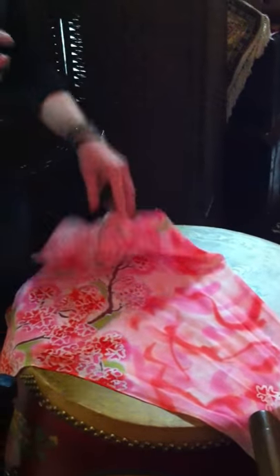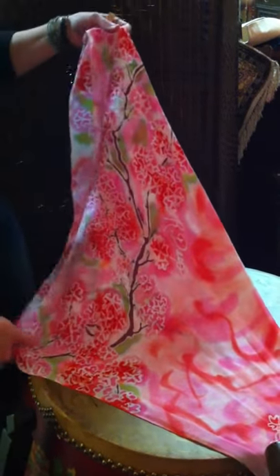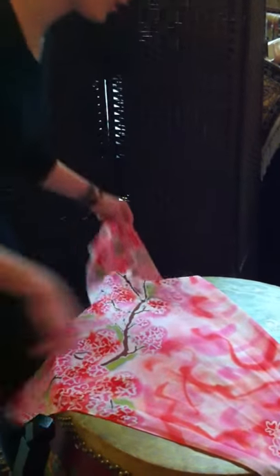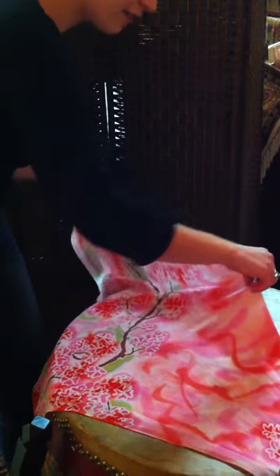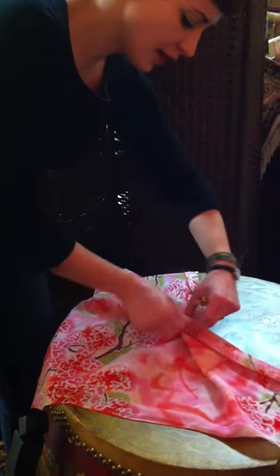Now we're going to try a knotted bib. This is a variation of the neck wrap we did earlier. We have our scarf folded in half into a triangle, and we're going to take the middle and twist it a few times.